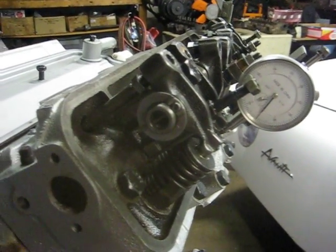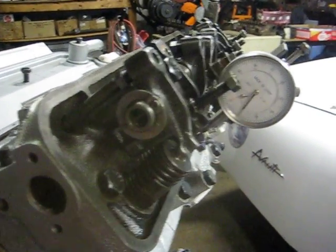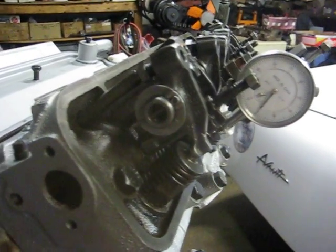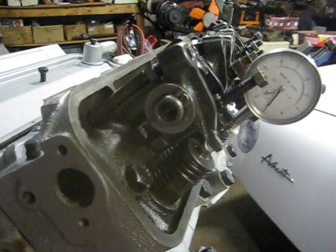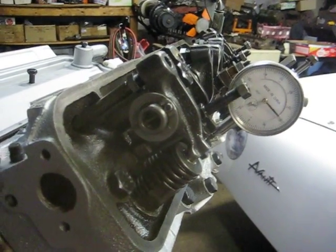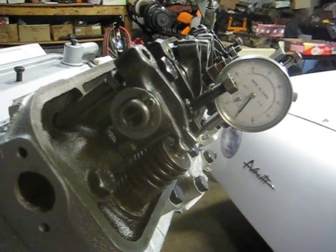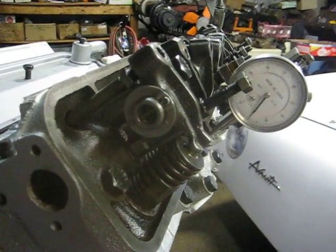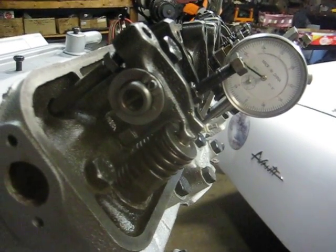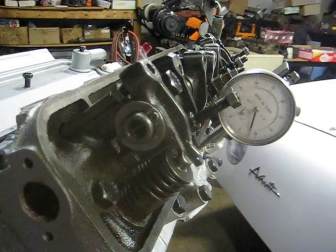We're at a baseline of zero on the intake. Now the exhaust is starting to open, now the intake is starting to open on the overlap crossover. There's one tenth — a hundred thousandths — two tenths, three tenths, or three hundred thousandths of intake lift.